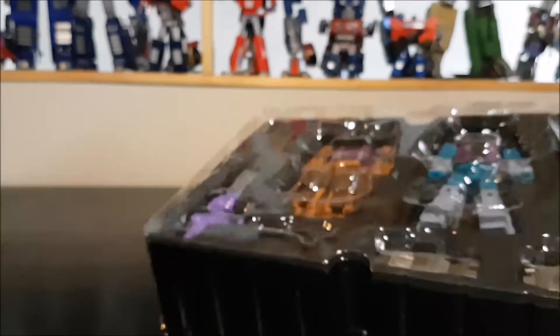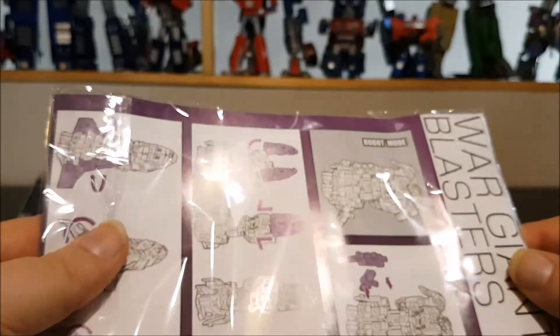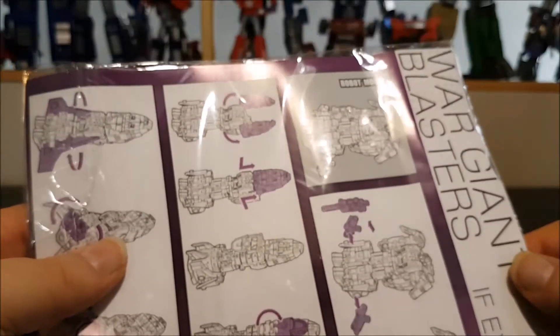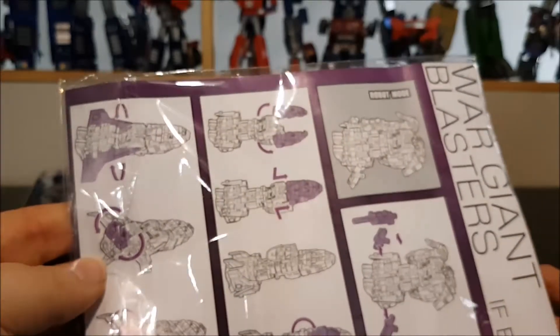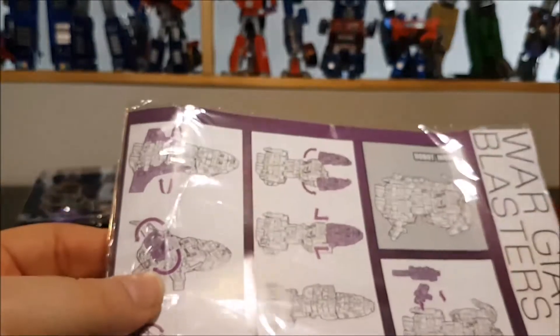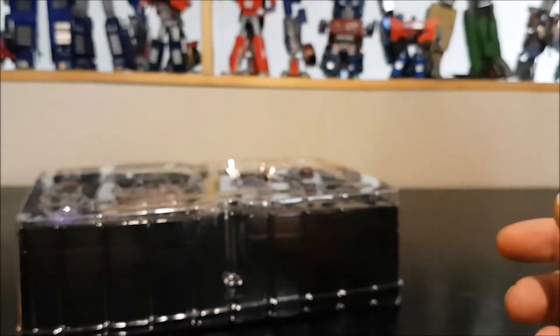Let's open the box. Underneath we've got instructions. The instructions are pretty okay, but the only thing missing is how to combine the weapons, which is not cool because the weapons were not easy to combine. Otherwise, one side shows Blast Off, the other shows Vortex. No cards, nothing else.